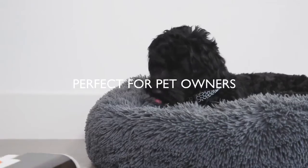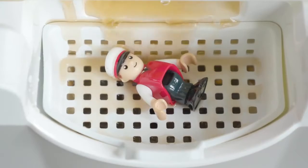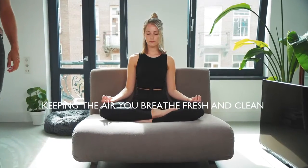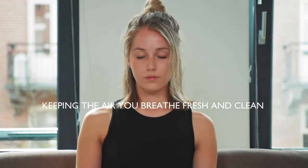It's perfect for pet owners and parents, and it's totally toy proof. Unlike vacuum cleaners, Wipe does not emit any fine exhaust particles, keeping the air you breathe free from allergens.